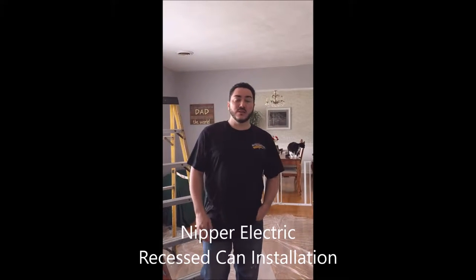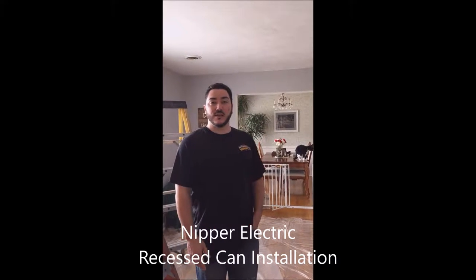My name is Trey and we're with Nipper Electric, and today we're going to show you how to do a recessed can installation.